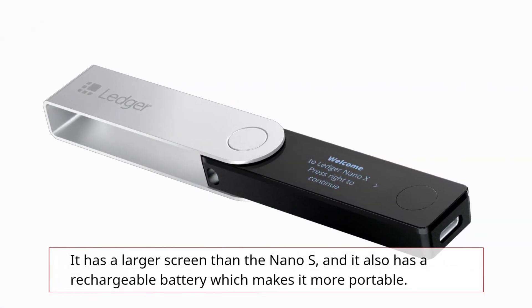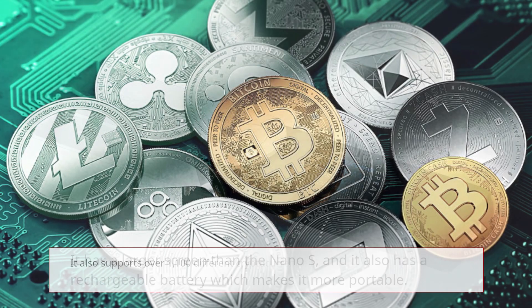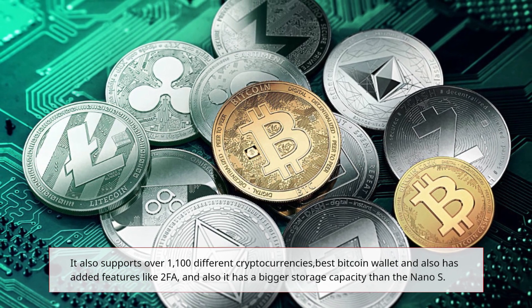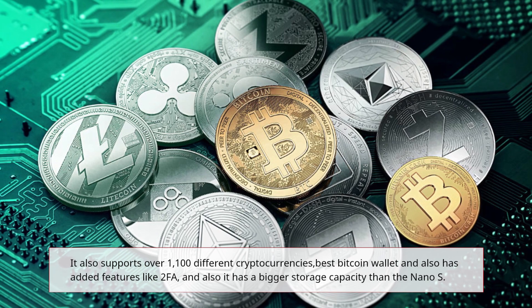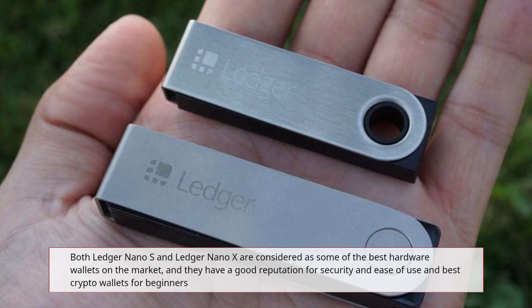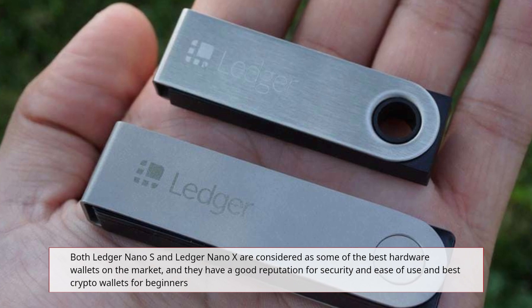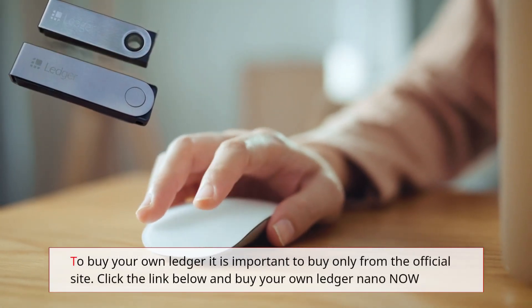The Ledger Nano X is the newer model. It is a Bluetooth-enabled wallet that can be connected to a computer or a smartphone. It has a larger screen than the Nano S and also has a rechargeable battery, which makes it more portable. It supports over 1,100 different cryptocurrencies and has added features like two-factor authentication and a bigger storage capacity than the Nano S. Both the Ledger Nano S and Nano X are considered some of the best hardware wallets on the market with a good reputation for security and ease of use.